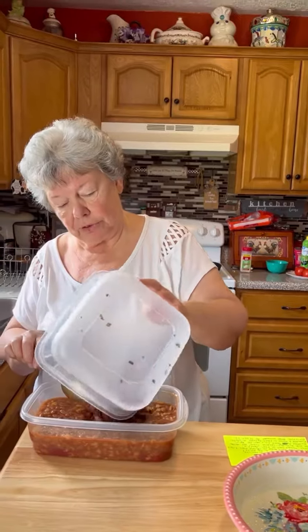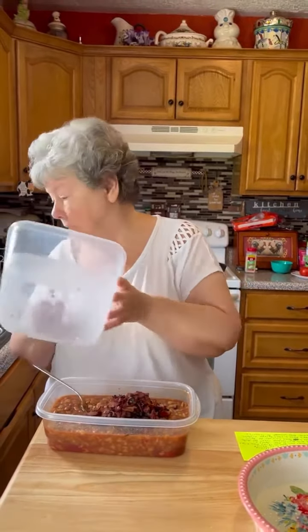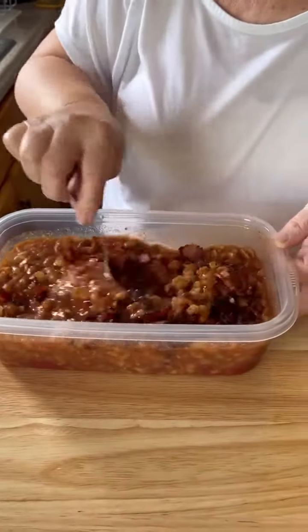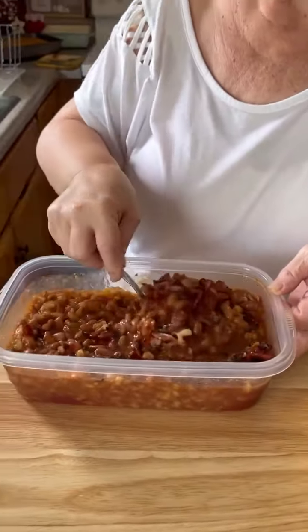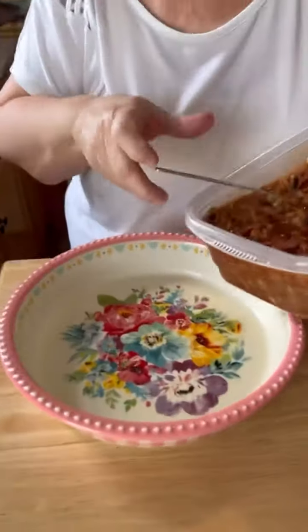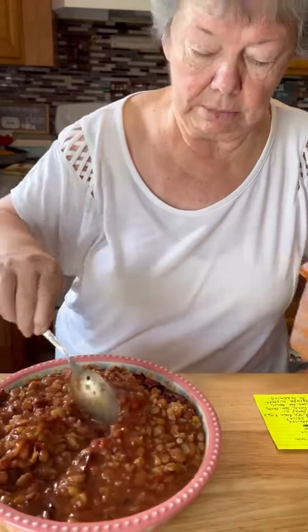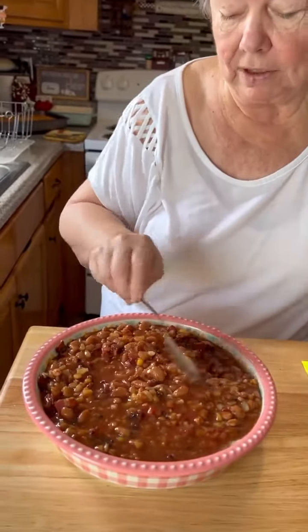Now we're gonna add our bacon mixture with our onion — chopped onion, fried. I fried my bacon and onion together in a skillet. You spray your dish with Pam. I like to spray it so it doesn't stick. We gotta bake it for 20 to 25 minutes.